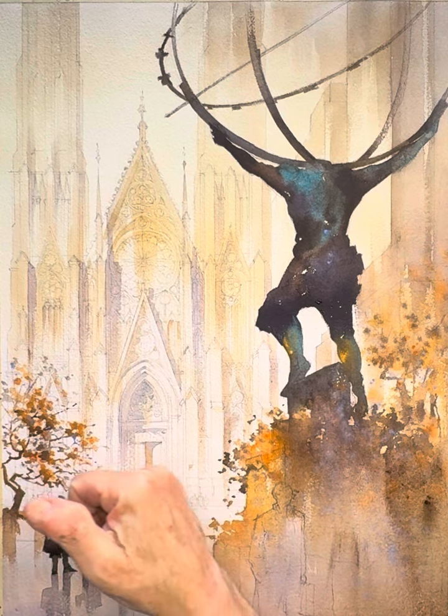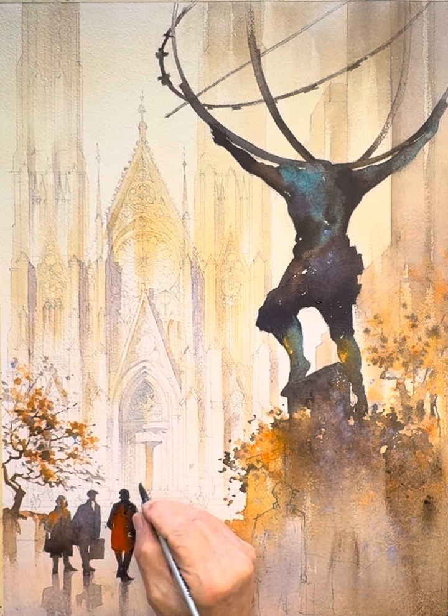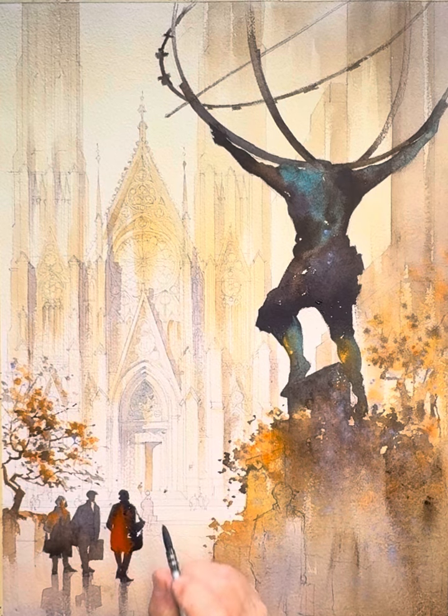I've lightly drawn in a bunch of people at various distances walking down Fifth Avenue across the street. They're really just there for texture and scale — not all that important to the composition — but I will just paint them in lighter tones of umber and sienna. Very very schematic, simple.